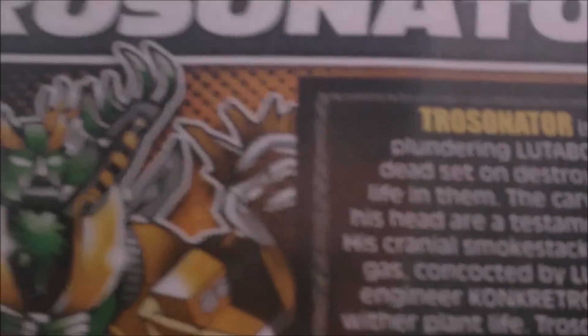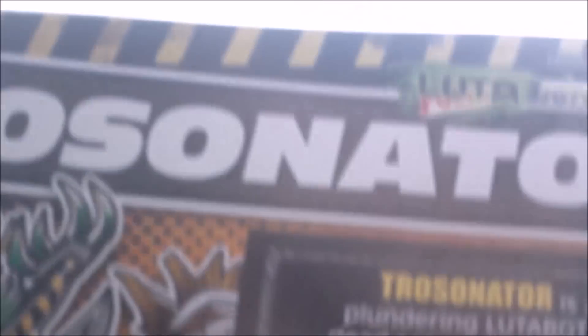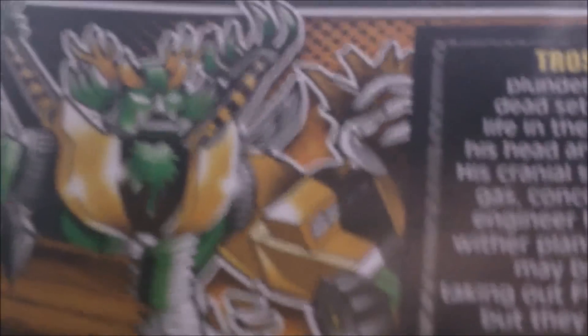What is up people of the world, this is Joe Rusals 1129, also known as the Rucloak, here with another video. Today I will be reviewing the December 2014 Ludobot combiner — Trossinator. As you can see from the back, I already have both the original and the K-Zone Trossabot teams ready, and all I need now are the Trossinator parts.